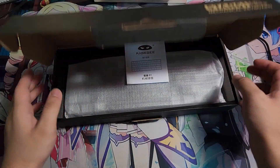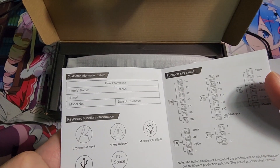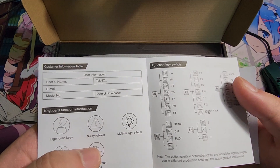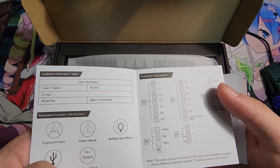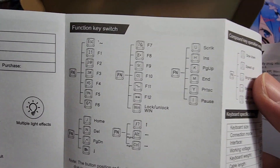When you first open the box you get instructions, a detachable Type-C cable, ergonomic keyboard keys, a key roller, multiple light effects, and restore default is Fn plus Space. There are the function keys listed there.